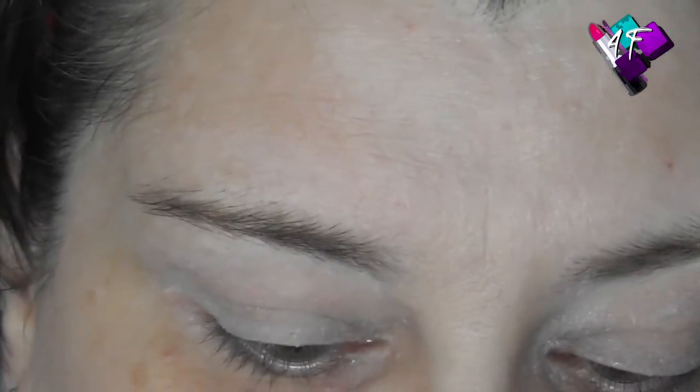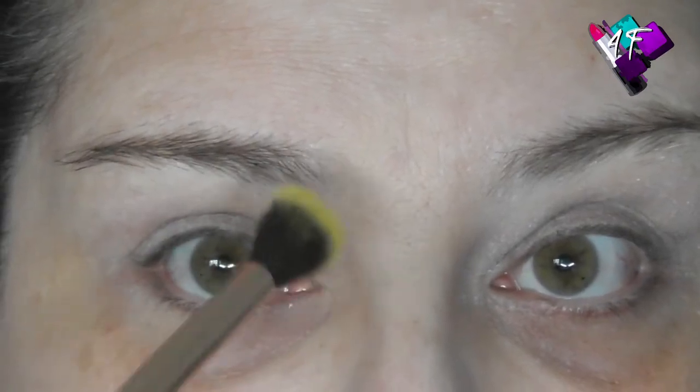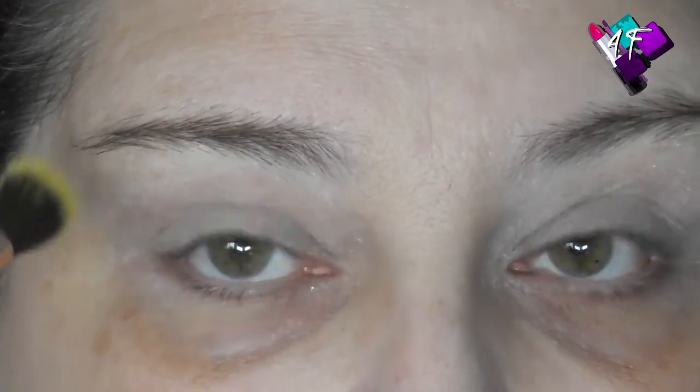I'm going to start off with a Luxie Tapered Blending Brush 205 — it's clean, just stained. It's a big fluffy brush, and I'm going to dip into Miss Chief, which is the yellow on the bottom corner. As always, I'm going to do the Viennese waltz method of application rather than the windscreen wiper. The Viennese waltz is natural turns towards the nose, a fleckle when we get there, and reverse turns to come back again.